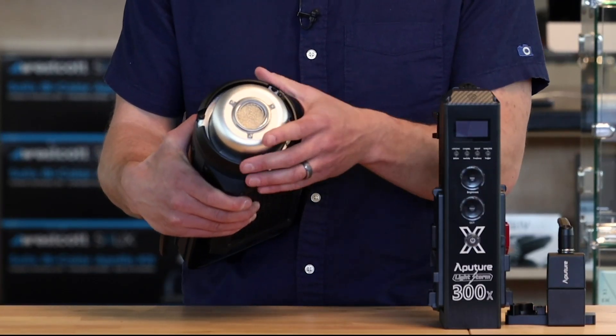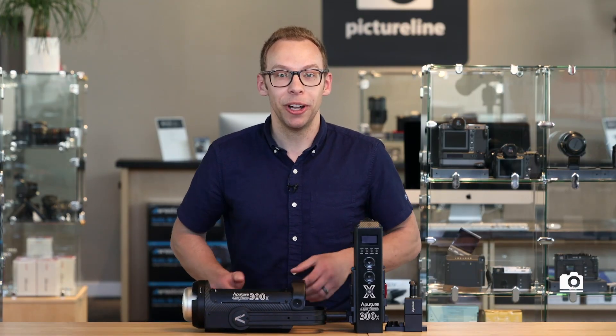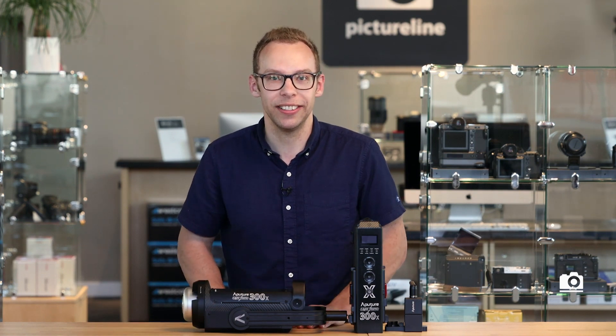Like other Aputure lights in the past, this also has a Bowens mount, which gives you a larger range of light modifiers to use. And it's the only bi-color LED light that you can use a Fresnel lens on.